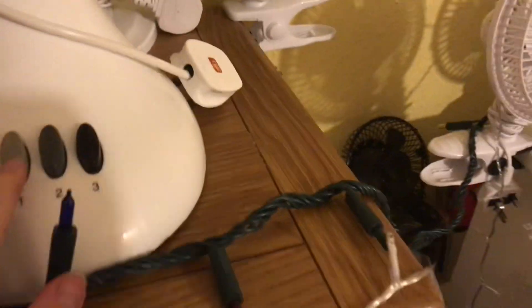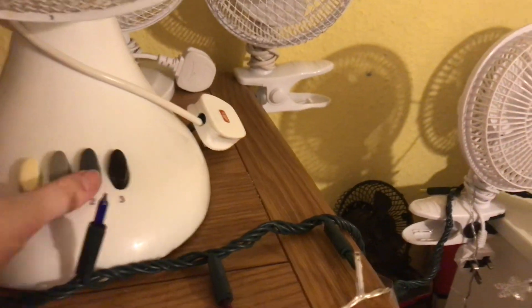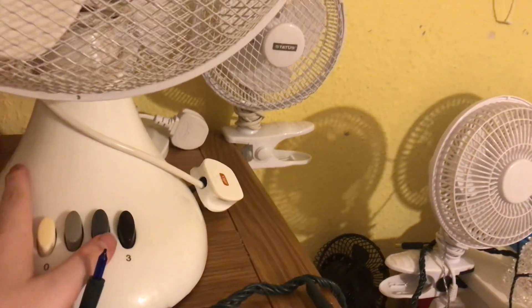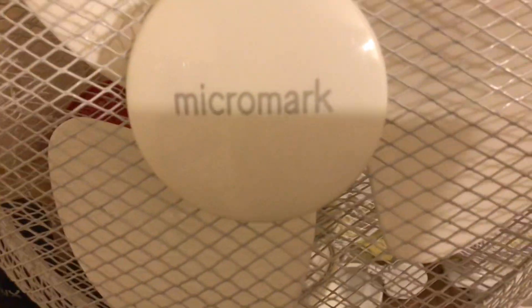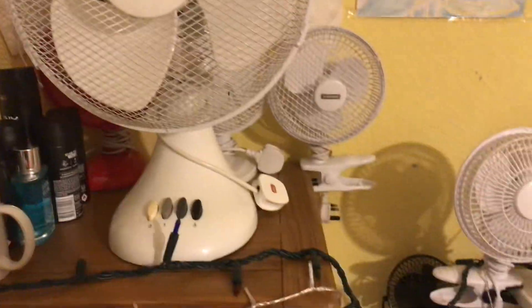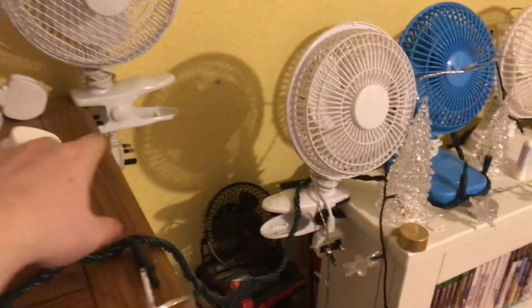It's got the same plug as the tower fan, so that's making me think it could be the same series. It's also got the same logo, because I know Micro Mark changed the logo. It's got the same logo and the same plug as well, which makes me think it's the same series.